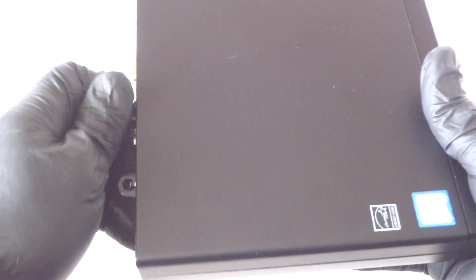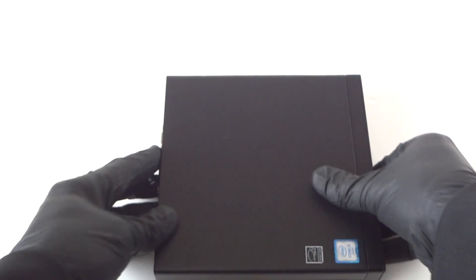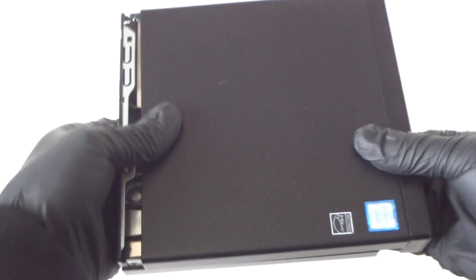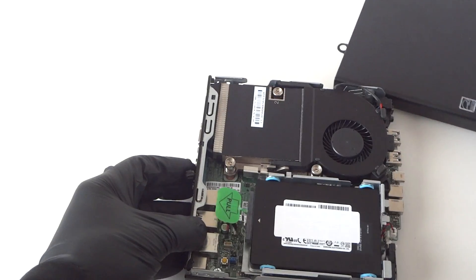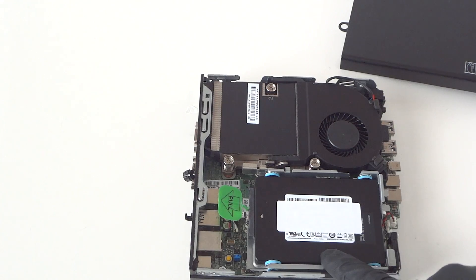It's an Intel Core i3, but you can upgrade to i5. So you're gonna move the thumb screw right here and slide it to the right side like this, then take off the cover.